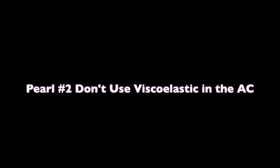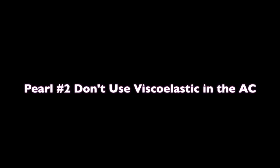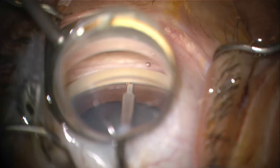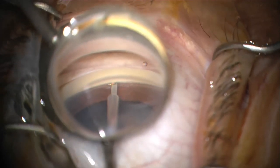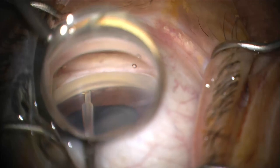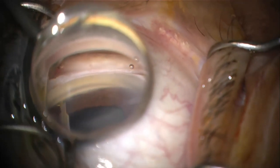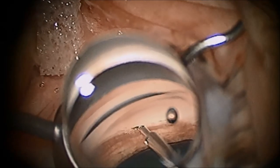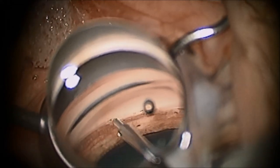Also, another pearl or warning: make sure not to use viscoelastic in the anterior chamber for the Trabectome surgery. Some may consider using this to keep the chamber maintained. However, the ablation energy works best with saline solution and viscoelastic can have a negative impact on its effect. Another pearl is that resistance or significant movement of the eye in the direction of the trabecular meshwork ablation may indicate incorrect positioning and that the tip is inserted into the scleral wall.